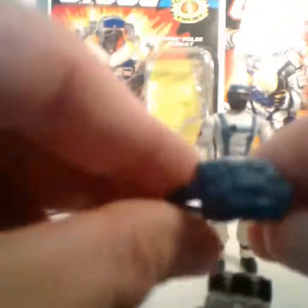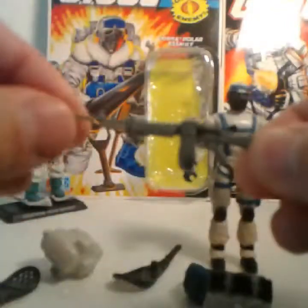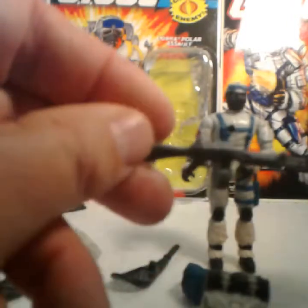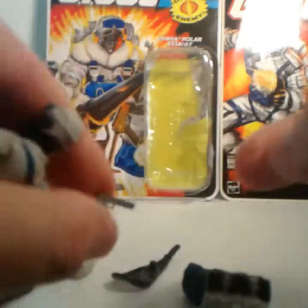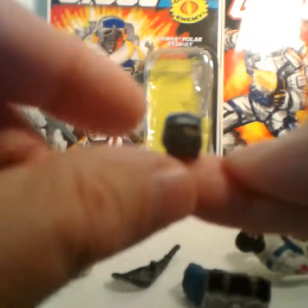He also came with a parachute pack, two very flimsy snowshoes, and a very nicely sculpted rifle. This actually looks pretty close to a real-world rifle — I want to say SAW; if anybody knows any different, let me know. He also came with a pistol that looks somewhat like a Desert Eagle and has some nice sculpting on the grip.